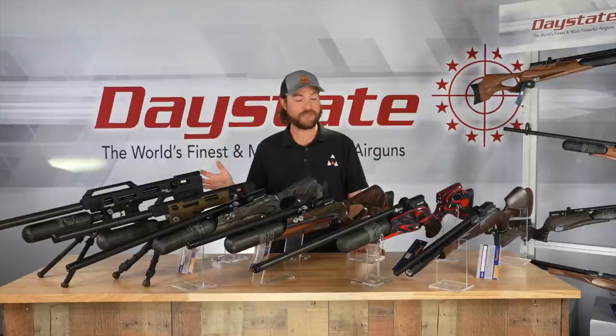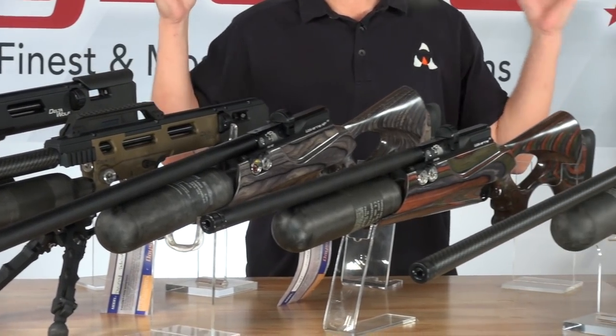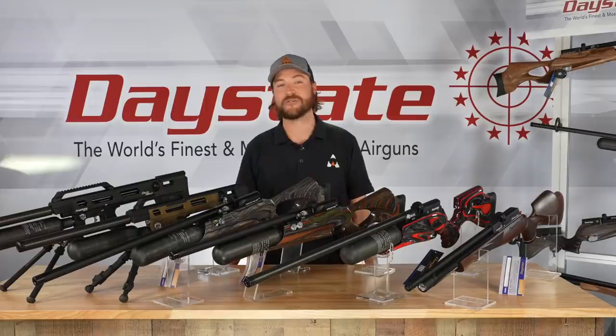Daystate Air Guns has been making pre-charged rifles for over 40 years now, and as you can see in front of me, they have culminated some really good-looking pieces over the years. What we're going to do today is show you all of their pre-charged rifles, some of the things they have in common, some of the things that make them unique, and hopefully answer some questions for you if you're wondering which Daystate air rifle would fit you.